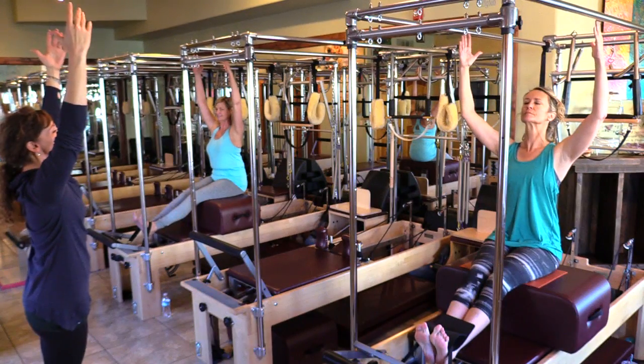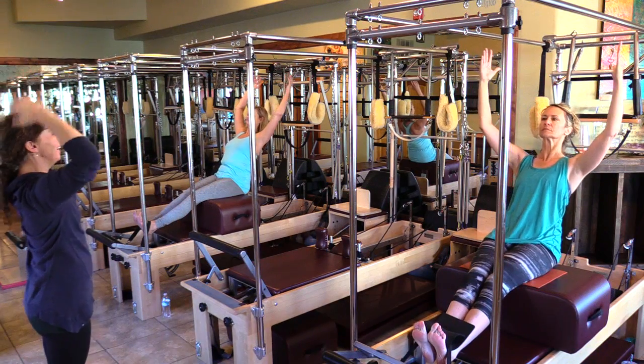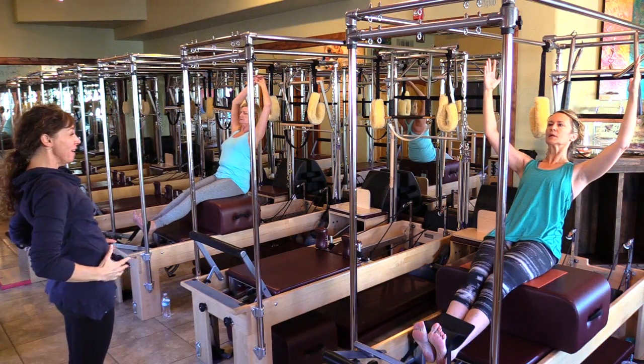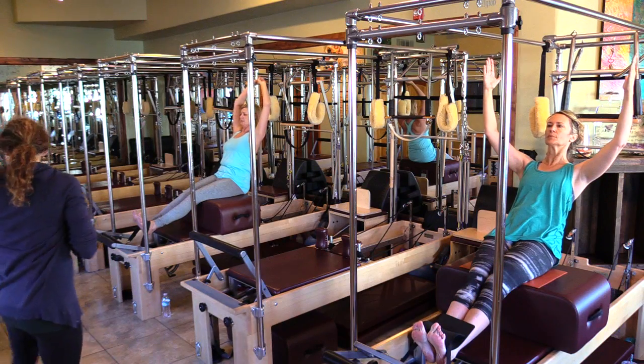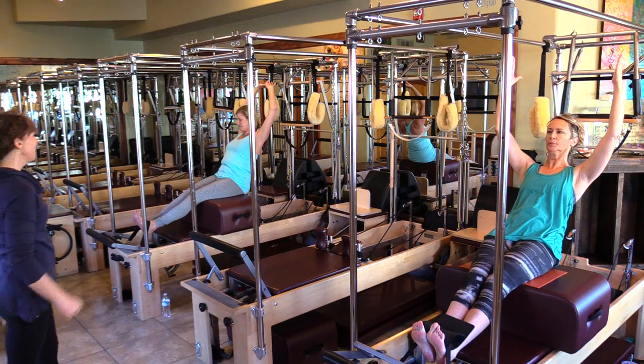Lift and lengthen. Squeeze and lift straight back. Hold here — narrow the pelvis. Hold for five, four, three, two, one — and come up.